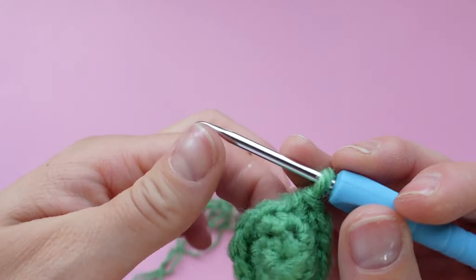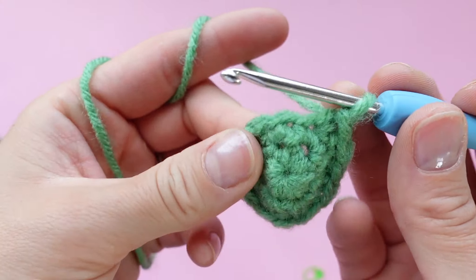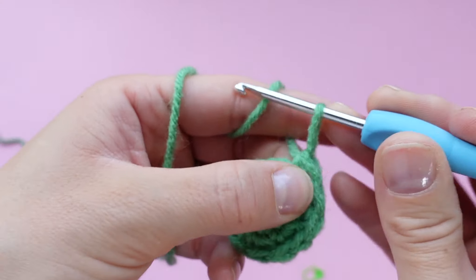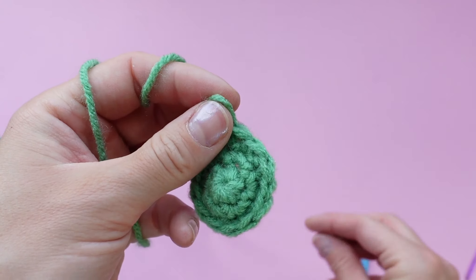Now we are on to the last round of the eyes. Remove your stitch marker — this round is identical to the last one. We are just placing one single crochet in each stitch around the circle for a total of 12 stitches.